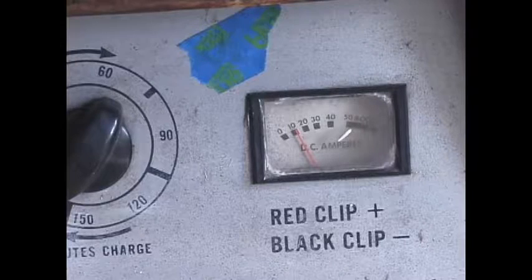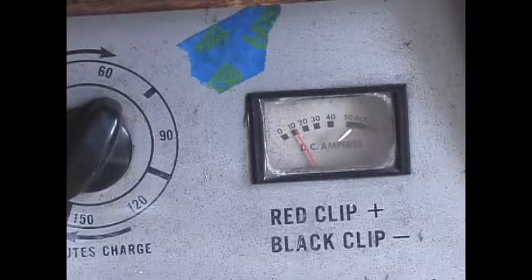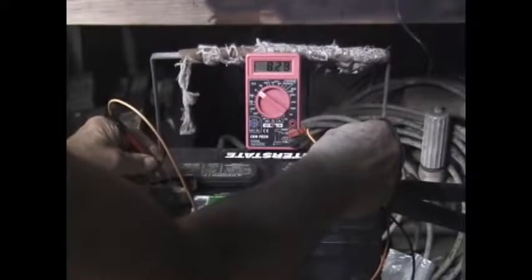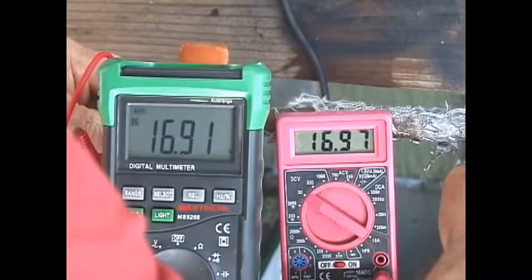I would take my dead battery and charge it up initially to as high as it will go, then do two cycles where I discharge it down to 10 volts and recharge it to get as much of the sulfation converted as possible. After it has been restored to its best possible state through the cycle, the voltage should get to around 12.8 volts and the hydrometer should get to about 12.50. A test on the car will show if its capacity is okay — you should be able to start the car easily. You can see the Harbor Freight meter is fairly accurate; they're both 16.91 and 16.97.